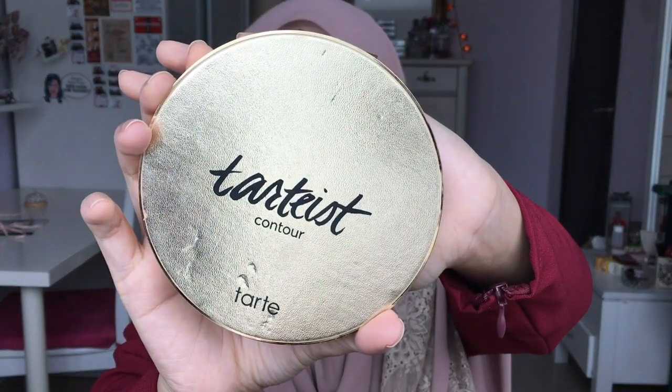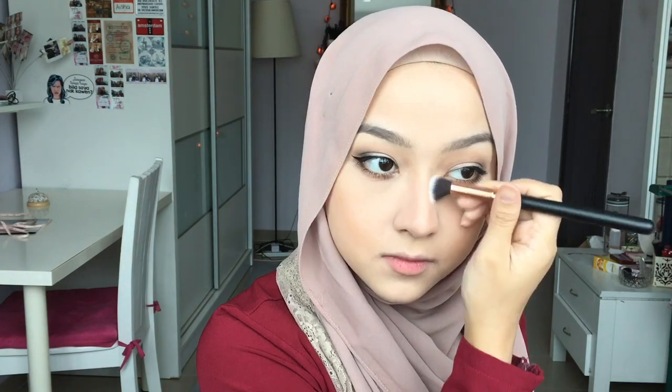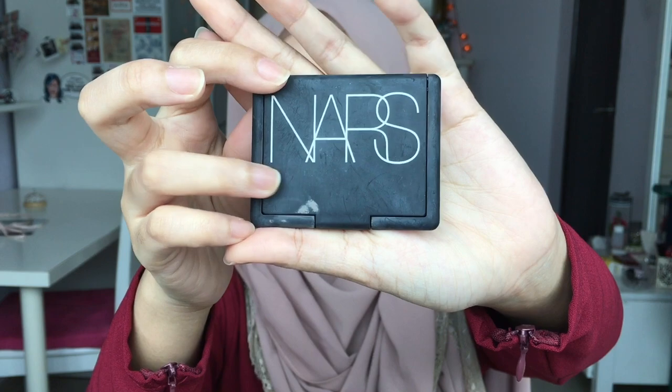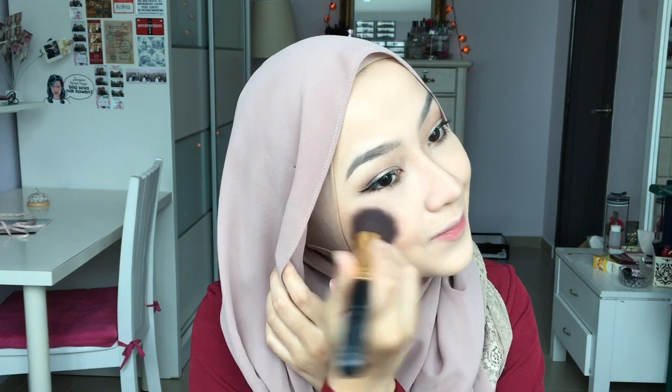To set my contour, I'm gonna use this contour palette and apply it on the places where I've contoured. Now I'm gonna contour my nose starting with shade number five from the contour palette, then blending all out using shade number four. Apply the highlight shade number one onto the bridge of your nose. For blush, I'm gonna use this NARS Blusher in the shade Orgasm and apply it on the apples of my cheeks.